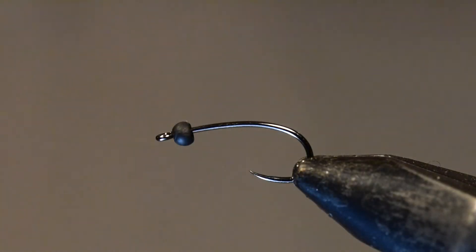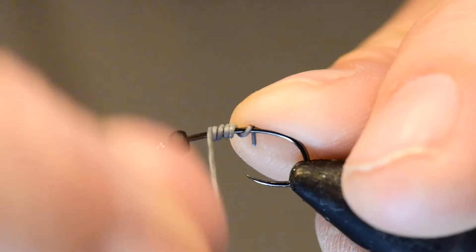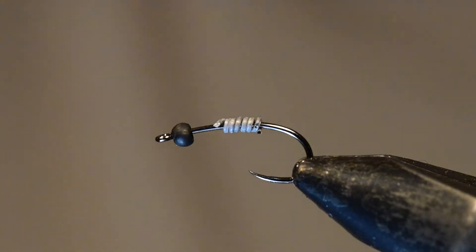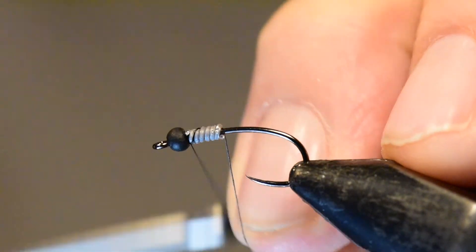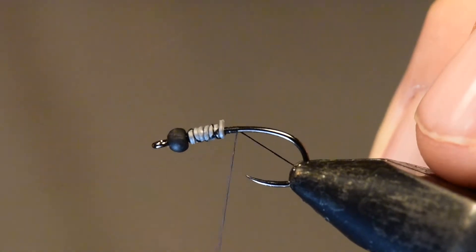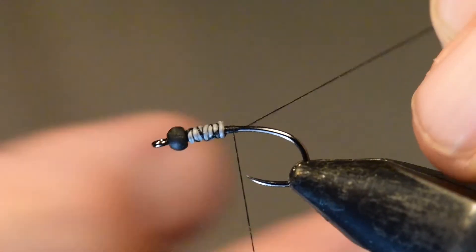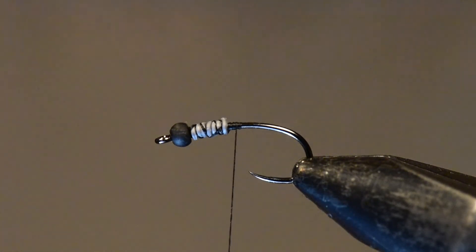Let's get started on this pattern. I've placed the size 14 hook in my vise with the tungsten black matte bead. I'm going to wind six wraps of lead to form the thorax and add a little additional weight. When I finish wrapping, note that I'm cutting it off with the tag ends facing up — that gives me a half wrap at the front and rear of the lead to help weight the fly underneath and keep it fishing right, so it doesn't flip upside down.